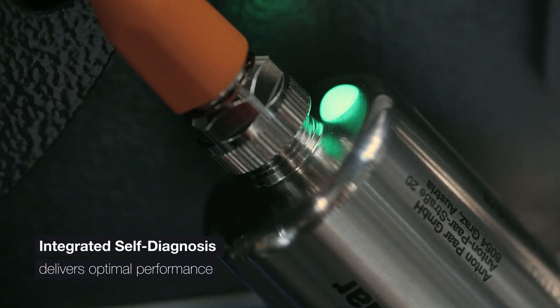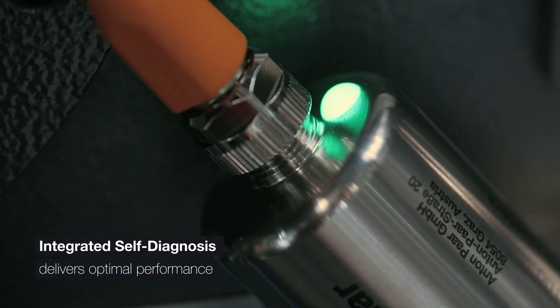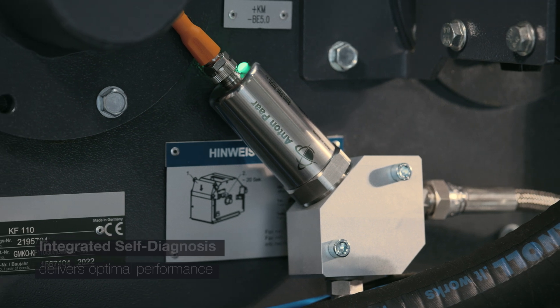It seamlessly integrates with existing systems. Stay ahead with built-in self-diagnosis, ensuring optimal performance at all times.